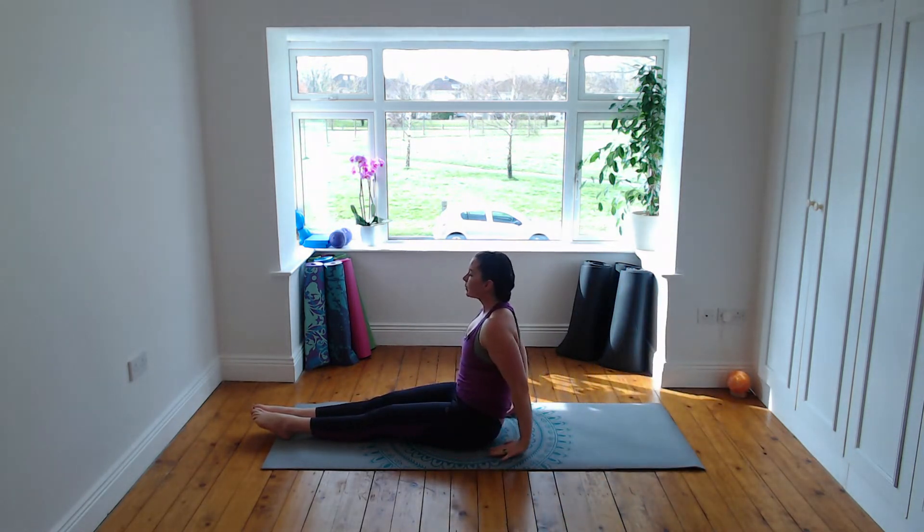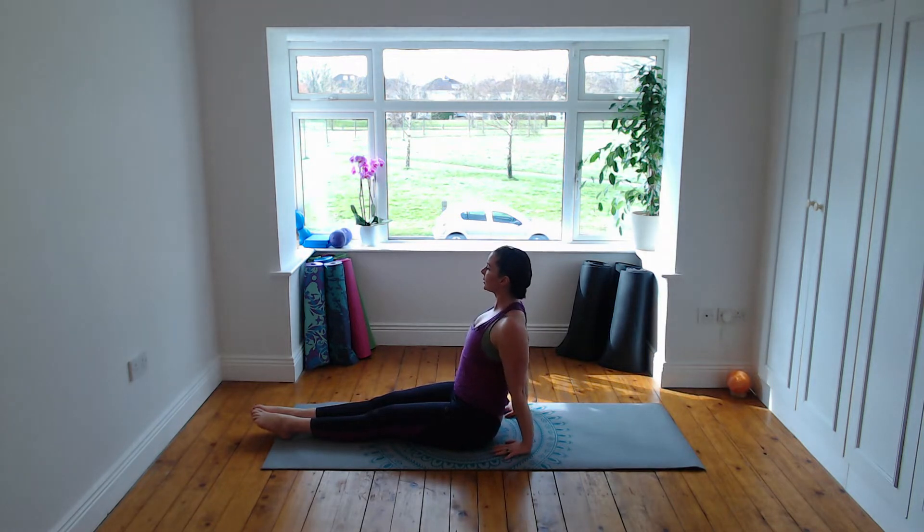Hands beside your hips, spread through the fingers, and just focus on that tall spine, open through the chest. Inhale, lift through the chin and breathe. Exhale out and relax through the head.